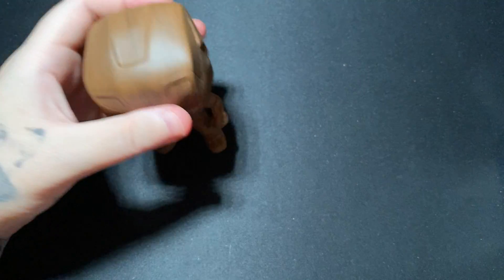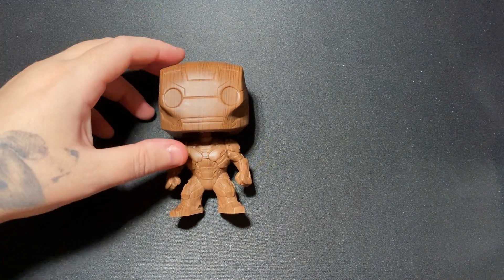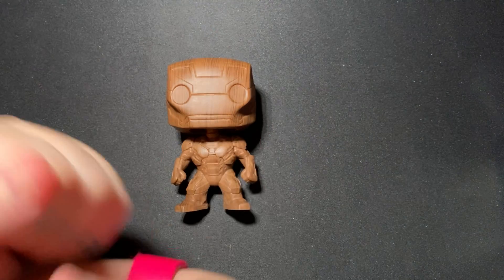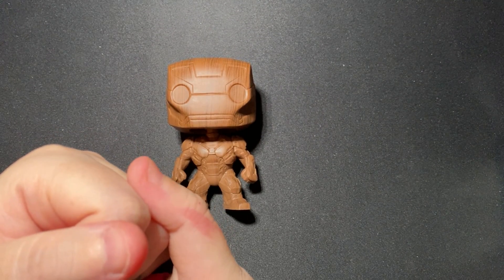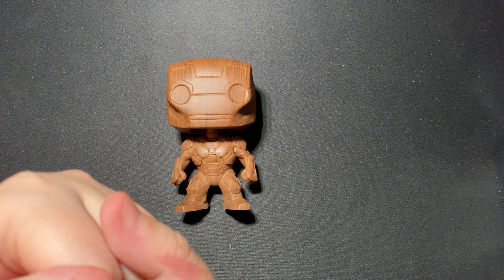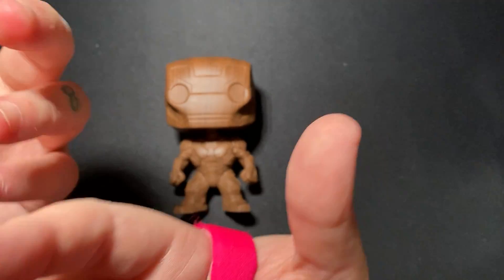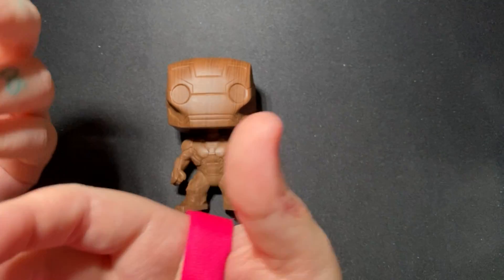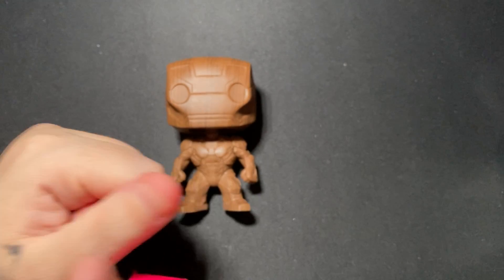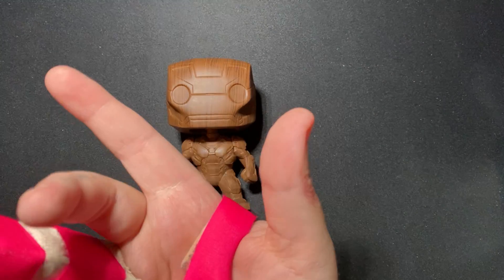When you just have it standing, you can't tell that it's a bobblehead, which is really cool. Anyway, I just finished watching WandaVision, which I thoroughly enjoyed and highly recommend — very, very nice. If you like Marvel, you've probably already watched it, but if you're on the fence, it's worth watching. That's gonna do it — hope you guys take care of yourselves, stay safe, and I'll see you guys next time!